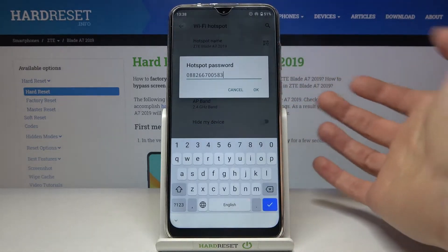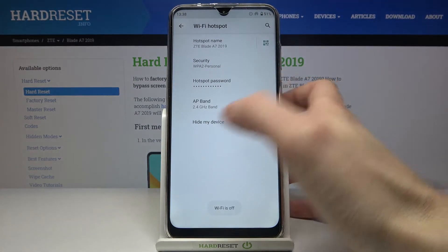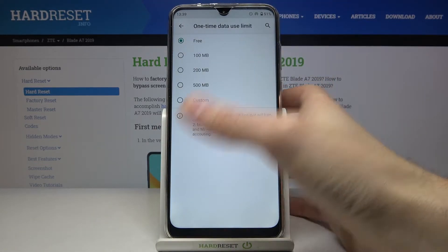You can change your password here, you can change its AP band, and you can also hide your device. You can also set a one-time data usage limit.